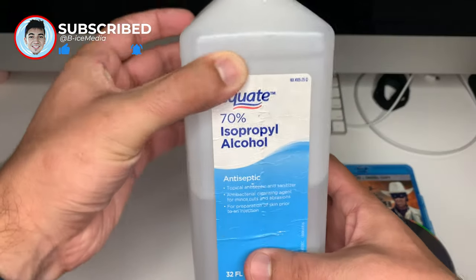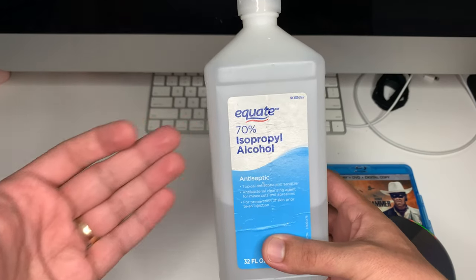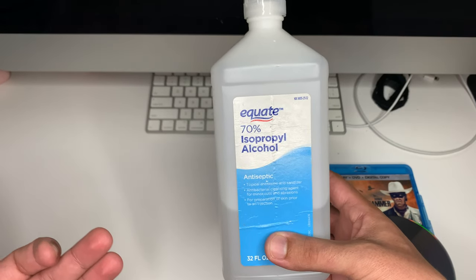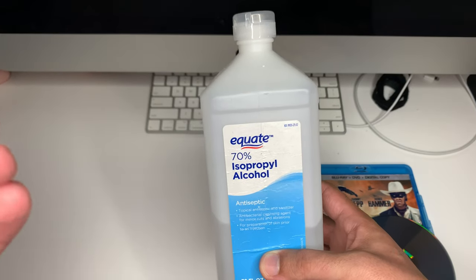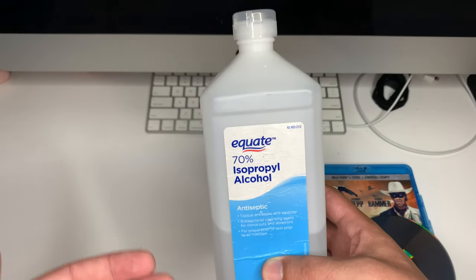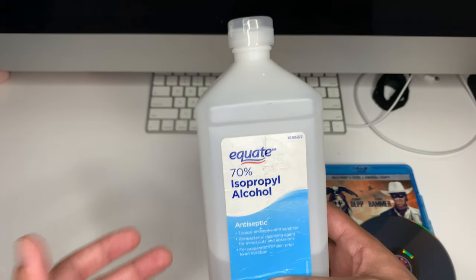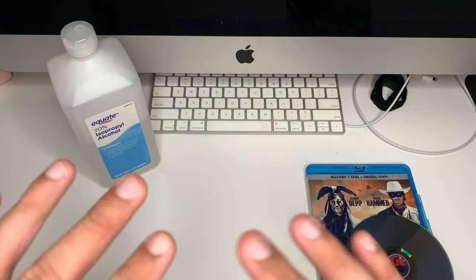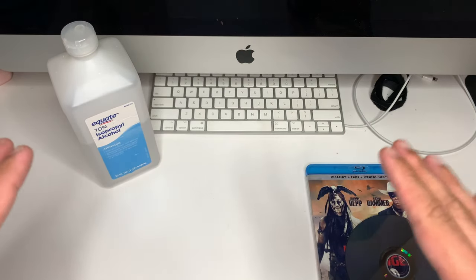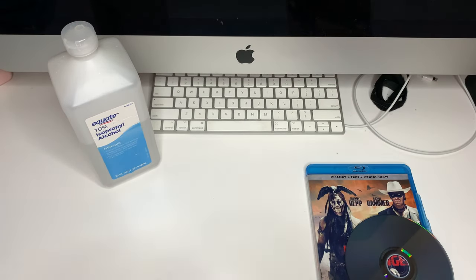Next up, you're going to need some isopropyl alcohol. This one is 70%. I've seen some people swear by 90%, or there's a 40% option. I honestly don't think it really matters, just as long as it's something that's going to evaporate quickly. Rubbing alcohol should also work, as it evaporates quickly too. A lot of people say just use soap and water, but I don't like that because if you don't dry it off well enough, it could damage your player.